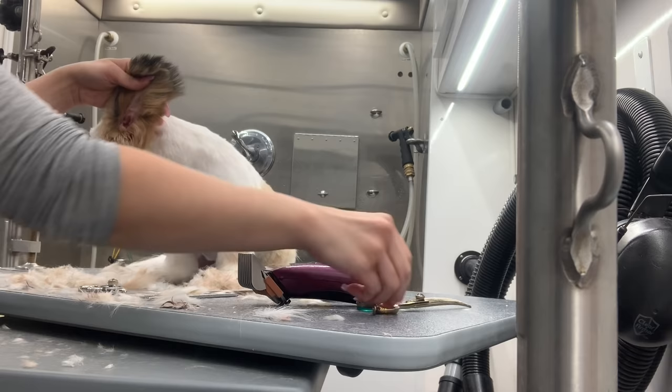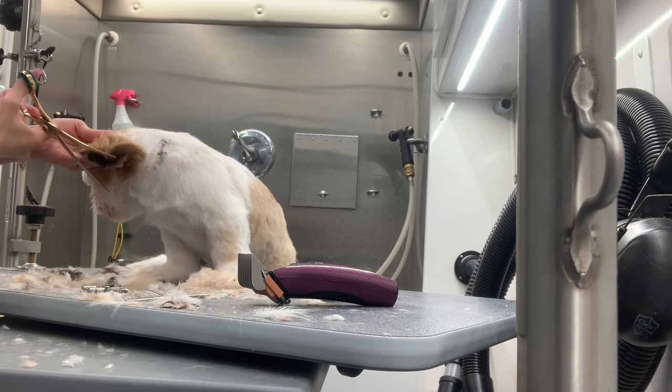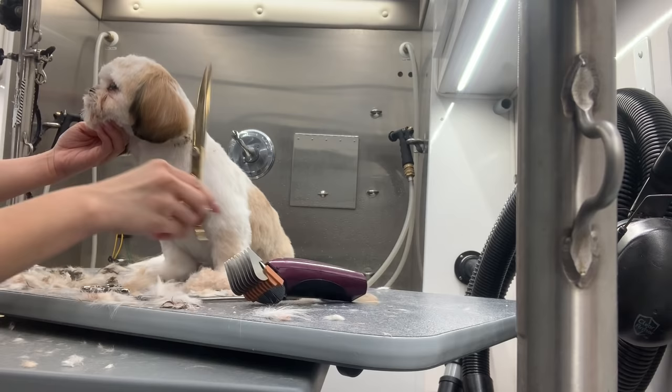We're almost done and moving on to his ears. I just pick up his ears, go around with my scissors following the shape of the ear, then thinning shear them — and they're just going to look cute as a button.